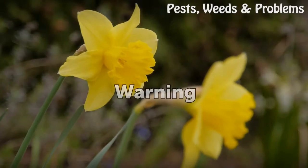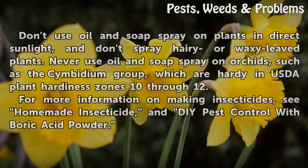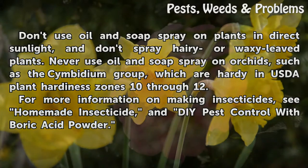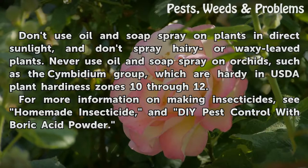Warning: Don't use oil and soap spray on plants in direct sunlight, and don't spray hairy or waxy-leafed plants. Never use oil and soap spray on orchids, such as the Cymbidium group, which are hardy in USDA Plant Hardiness Zones 10 through 12.